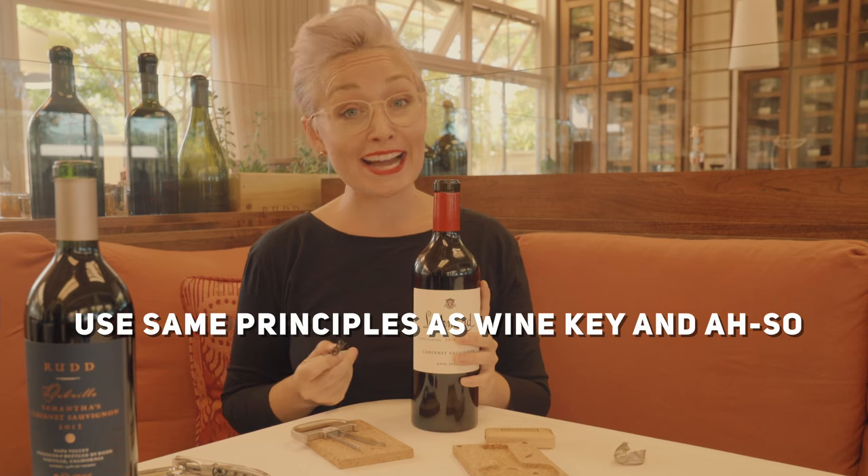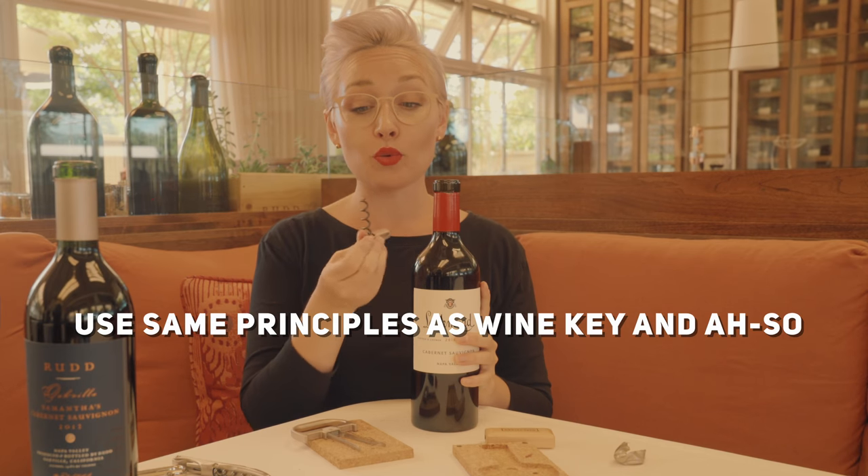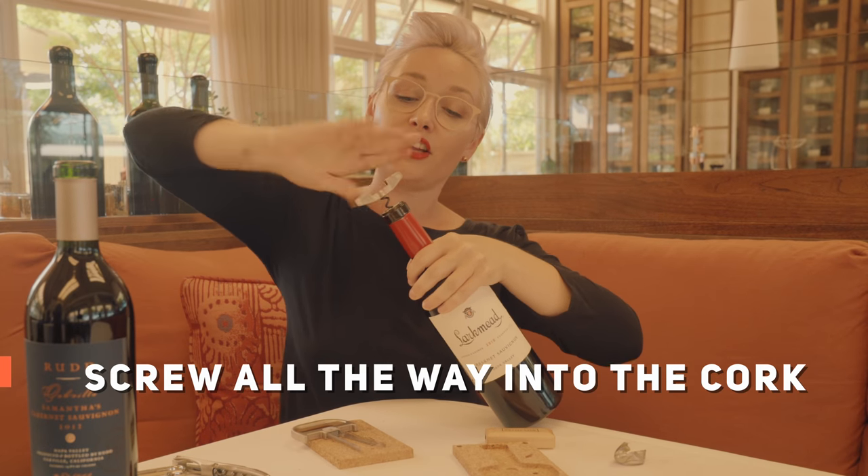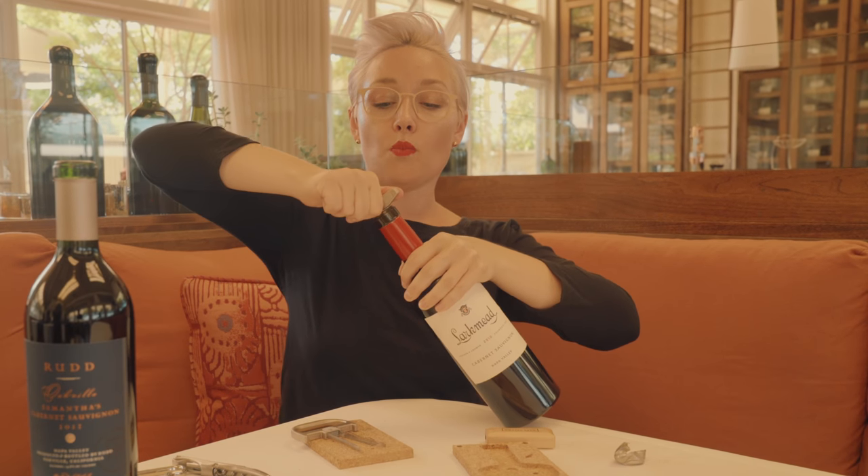The same principles apply as using a wine key. This is the worm — it's going to go directly into the top of the bottle like this. You're going to screw it all the way down, and once it gets flush...